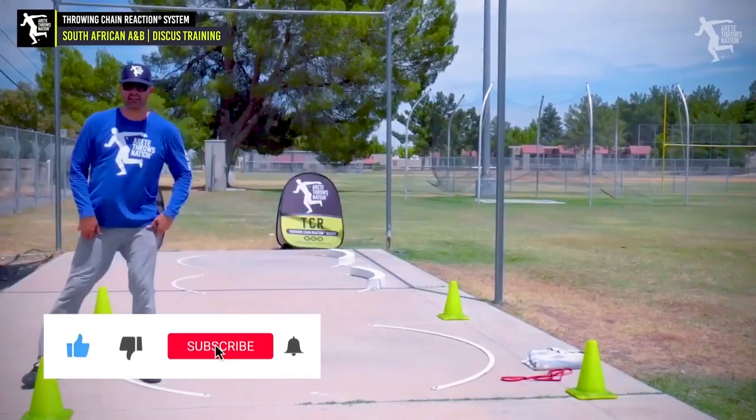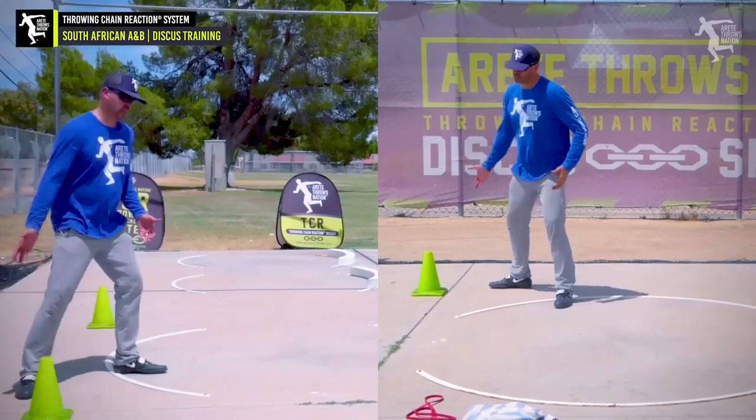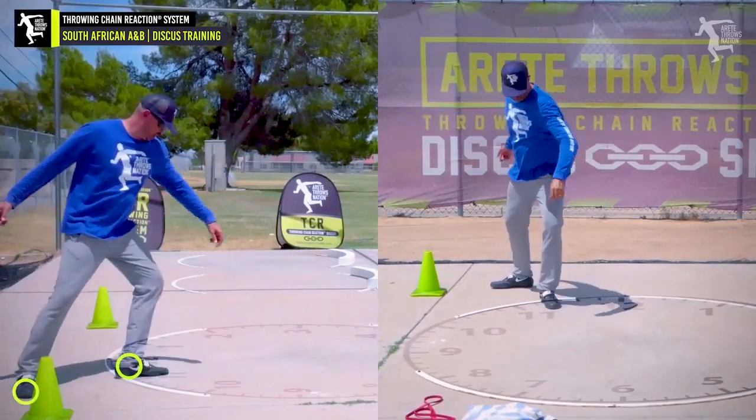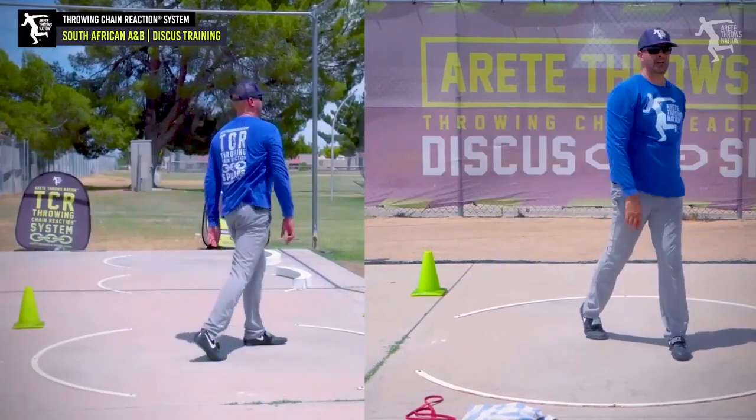At either way, one of the key things when we're doing a South African - we like to start here with our feet out so that the sweep leg's already coming in this path. And what we do is we wind and we still get that foot to about 5:30. That allows this position and we can come around.